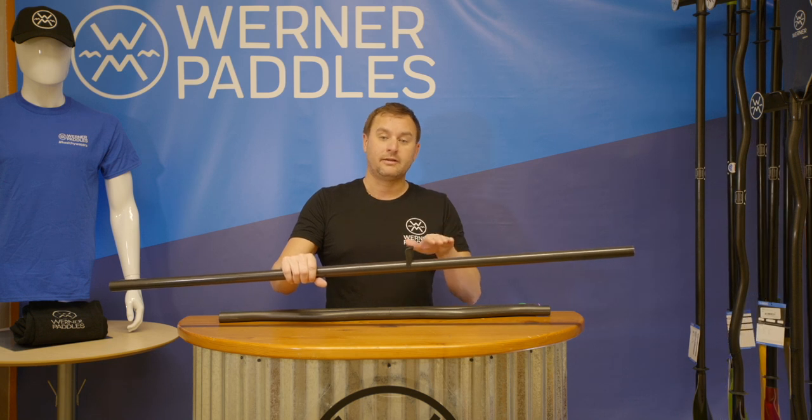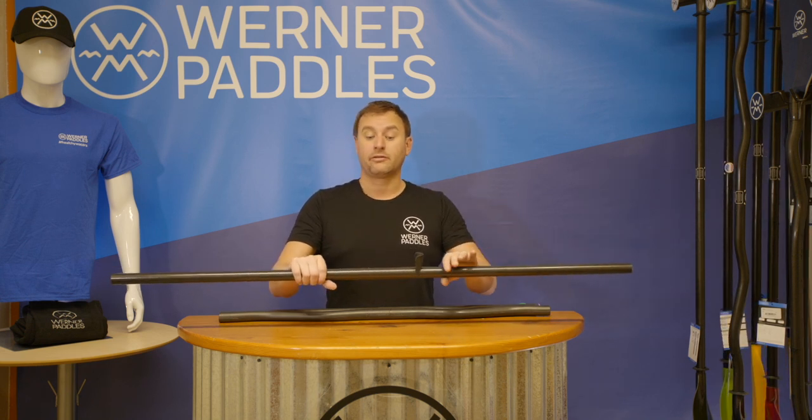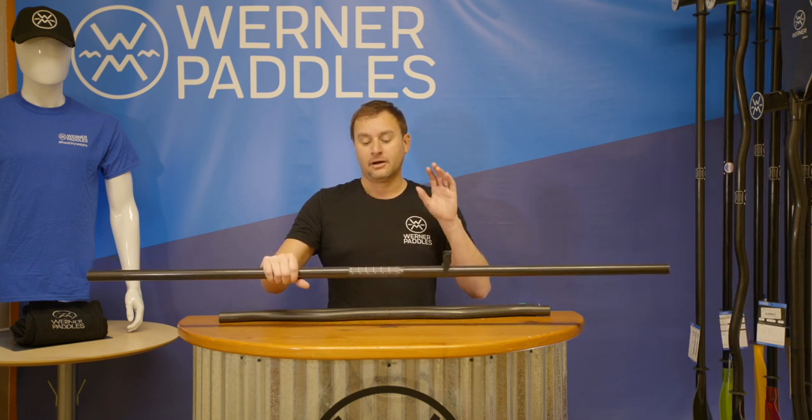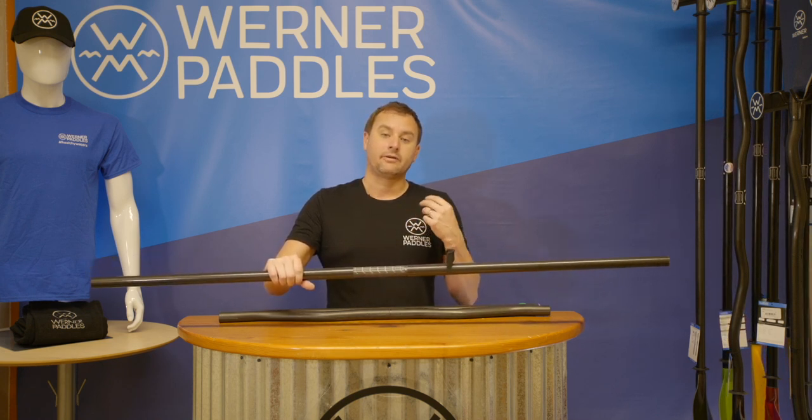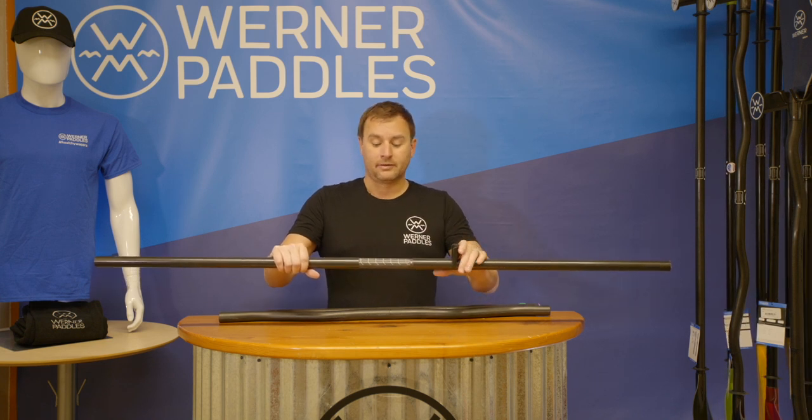Many fishing boats on the market today have a two seat position option. When the seat is lower, you want your paddle a little shorter. When you sit up a little higher, you're creating more angle to the water and you want to have a longer paddle. A longer paddle is also great for those anglers who are standing up and fishing as well.